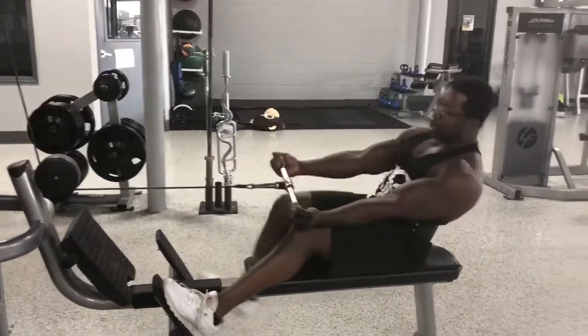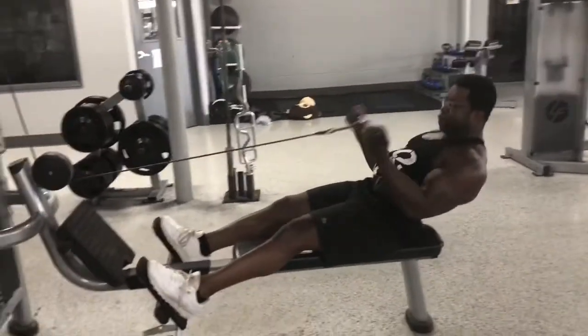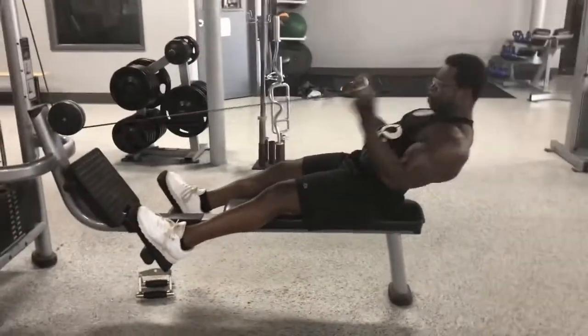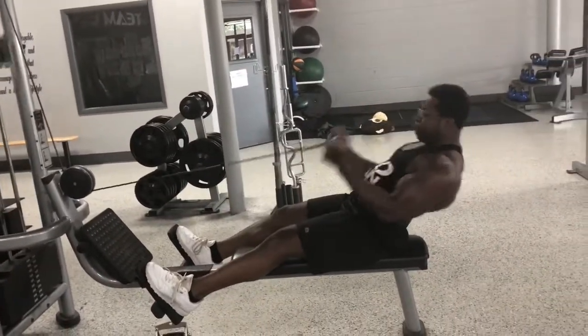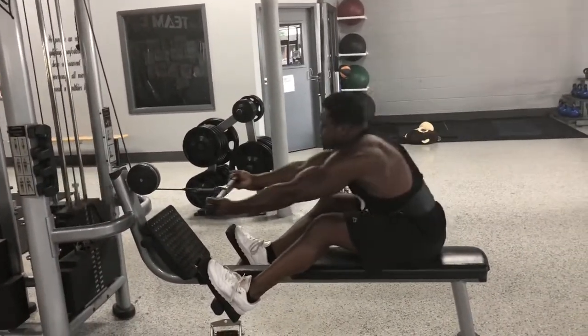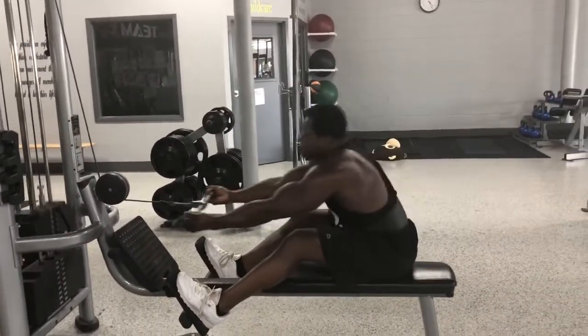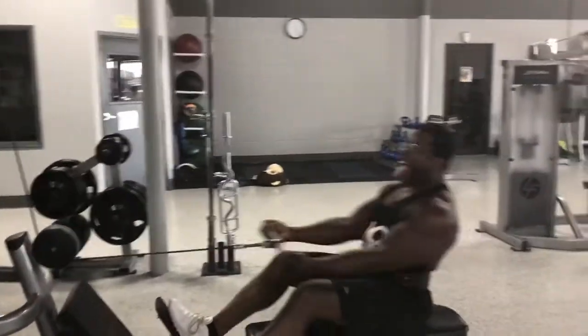We're getting these gains. We don't stop. Getting another set in. I did three sets of these. Ten reps, going heavy — that seems rough. This is the last set, third and final set on this. Working on the bicep. That shit rough, especially after doing them shoulders. My God.